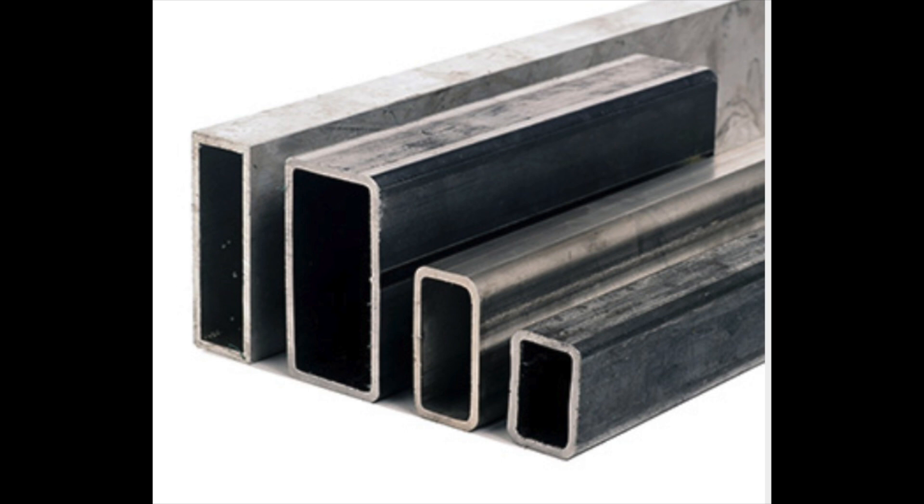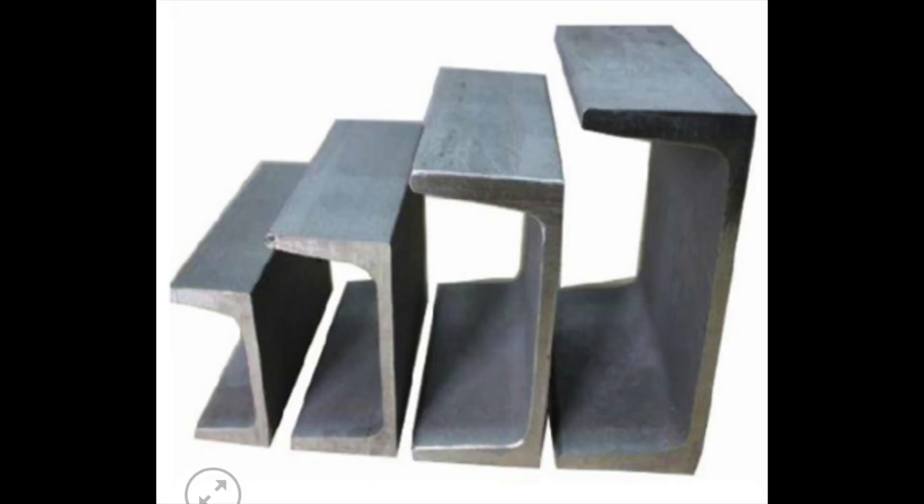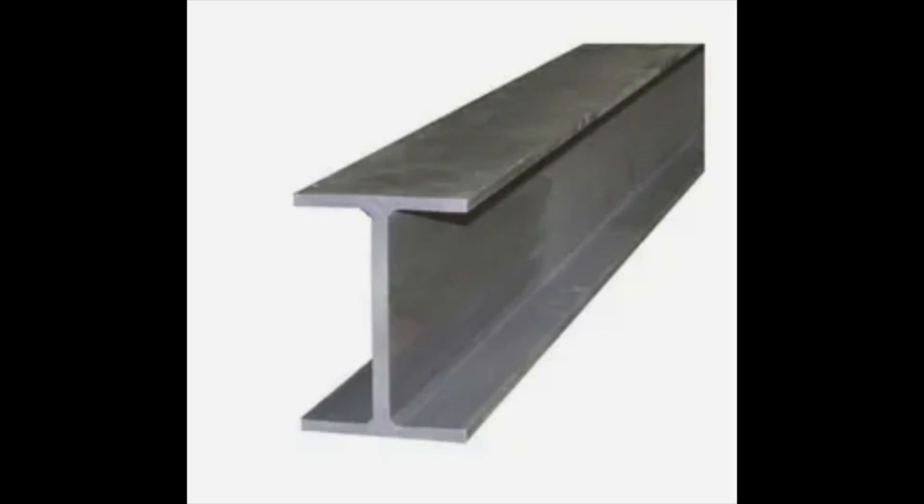Now that we know the sizes and categories of trailers we can build, the next step is to look at what material to use for the main frame. There are two options: rectangular tubing or C-channel for trailers below 14,000 pounds. For trailers above 14,000 pound GVWR, I-beams are sometimes used, but I won't get into those. The two most common options are rectangular tubing and C-channel.